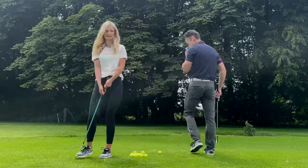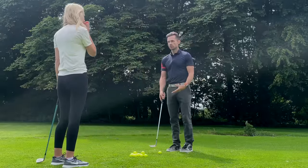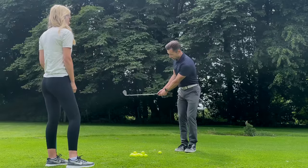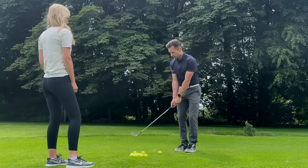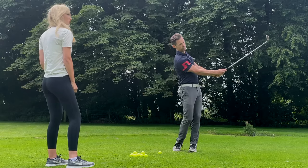So to keep reiterating: set up close to it, feet close together. Your backswing needs to be big enough — it can't just be a tiny backswing with big accelerations. And the core intent is always brush the ground.